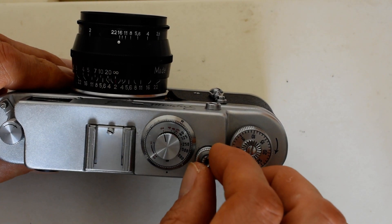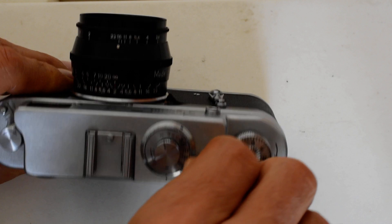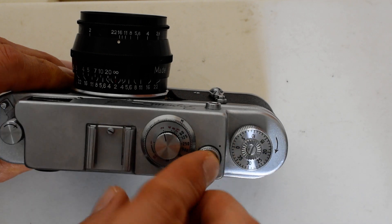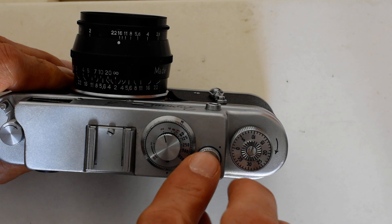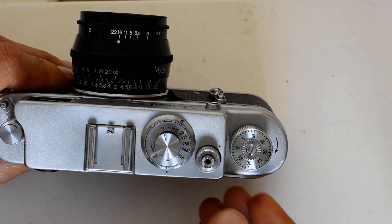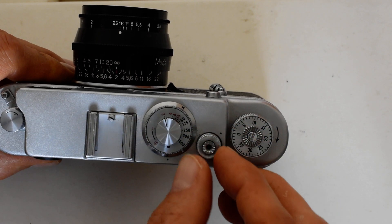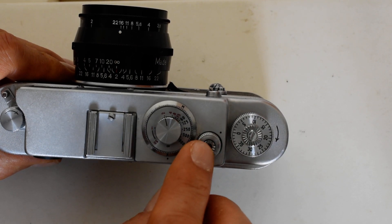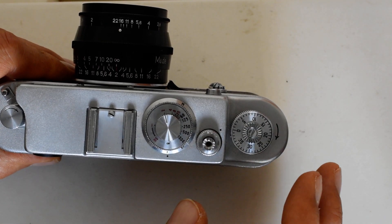Likewise, the collar around the shutter release button — you depress and turn clockwise or counterclockwise depending on what you want to do. You depress and turn counterclockwise to set the film to advance, but the shutter release button itself requires depressing and turning clockwise. What happened to me was that while depressing and turning the collar counterclockwise, I accidentally also turned the shutter release button, which caused some problems. Again, I made a separate video on that — take a look for more detail.